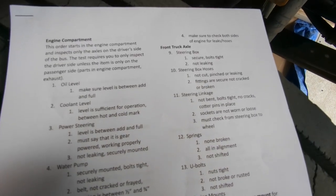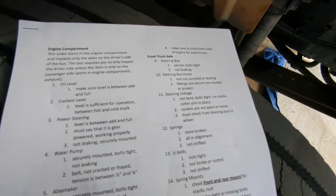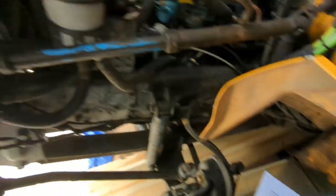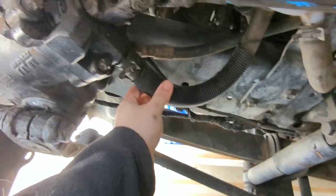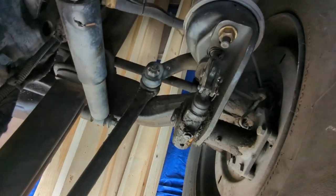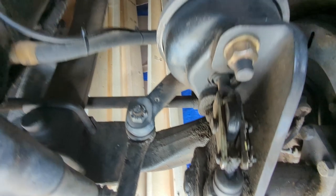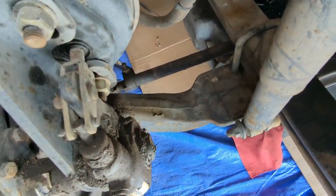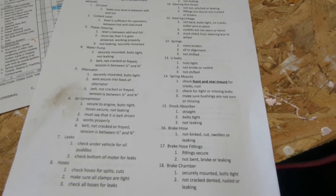On the front truck axle, we check the steering box to make sure it's secure, bolts are tight, and it's not leaking. The steering box is where the rod comes in from the steering wheel — it's securely mounted, bolts all tight, hoses all clamped tight, and not leaking. For the steering linkage, this is the link that comes down from the steering box to the wheel. All bolts are tight, everything is snug, not leaking, not cracked. The tie arm goes across the bus to the other wheel, which we verify as well.